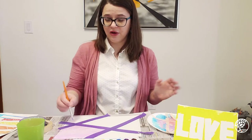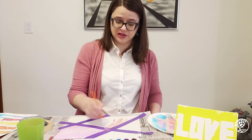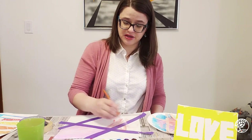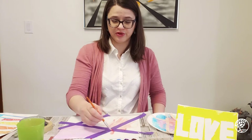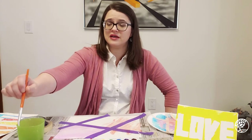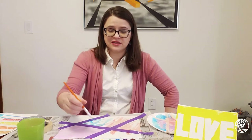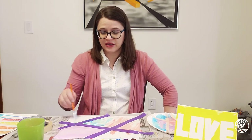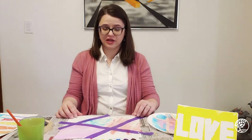Let them fill in the painting however they like with whatever colors they choose. You might limit it to one or a couple of colors — if you're working with primary colors, or mixing colors, you could say "we're only going to use blue and yellow today" and see what happens when they meet, which of course makes green. There are a lot of different ways to roll that.